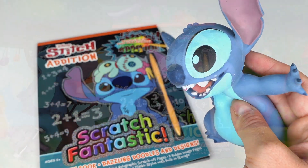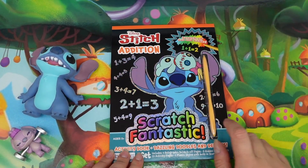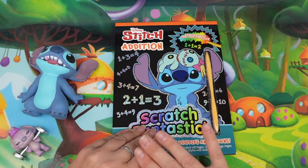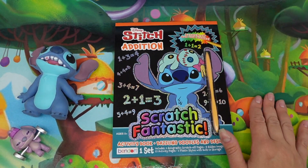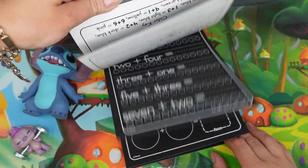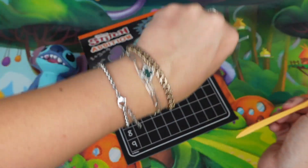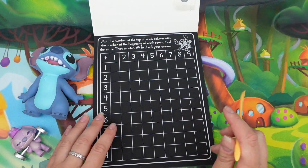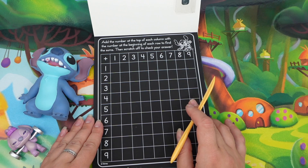Also friends, since this is a scratch activity it will get super messy. That's why it's a good idea to keep some kind of mat or paper underneath, so you don't make lots and lots of mess. Let's remove our stylus first — there it is.